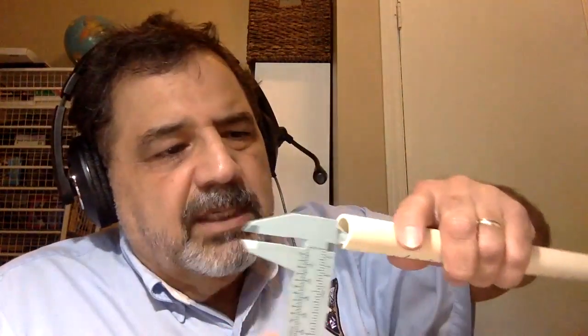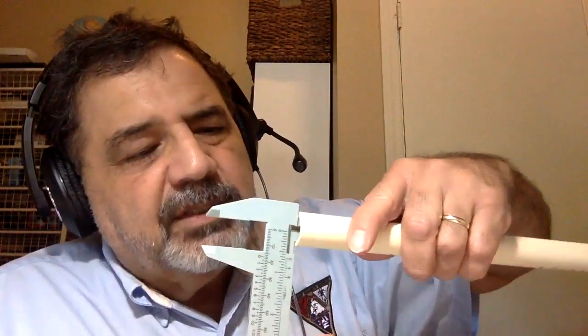So you can measure the outside diameter, or using these jaws, you can measure the inside diameter.